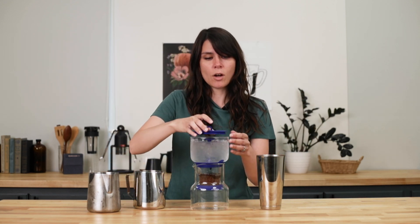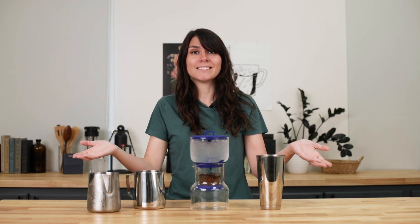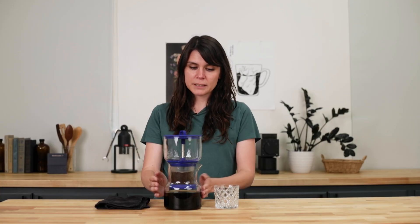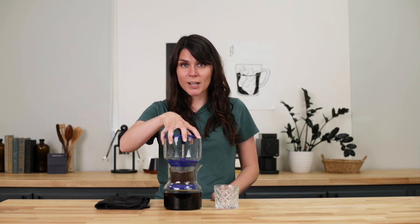We're going to place the lid on top just to keep any nasty particles from getting in, and now you wait. It's been about four and a half hours since we started brewing, and it is now complete. It's nice and cold, and you can see that all of the grounds are saturated.